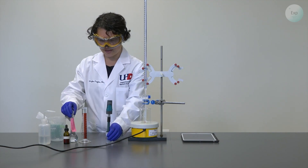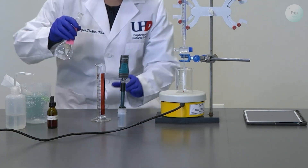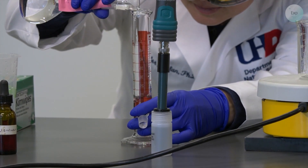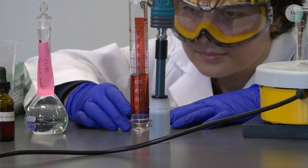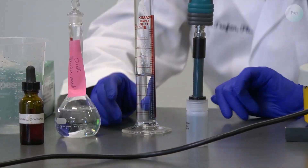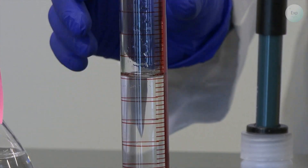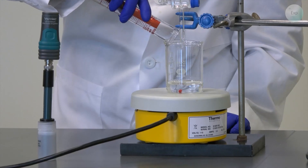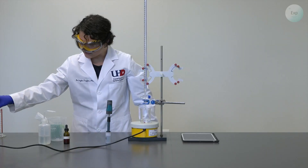The first thing we are going to do is transfer the acetic acid solution inside our beaker. I will measure out approximately 25 milliliters — I have 25.6 milliliters of the approximately 0.1 molar acetic acid solution. I will transfer this into my beaker without spilling it, and with that I am done with my acetic acid solution.